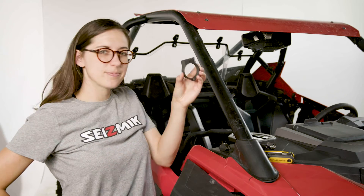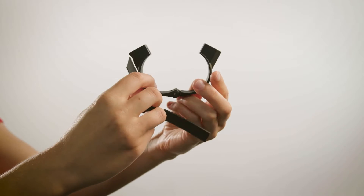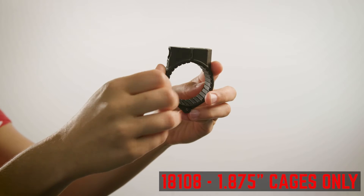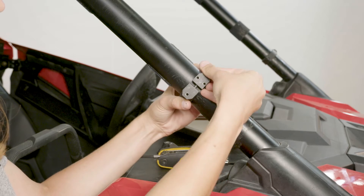First, you'll want to open up your clamp. You might have to take out the socket head bolts to take off the clamp cap and open it up. If you have a 1.875 inch cage, place our shim within the clamp just like this with the ridge side facing inward. Close the clamp onto the cage, then thread an M5x30 bolt through this way until it's finger tight.